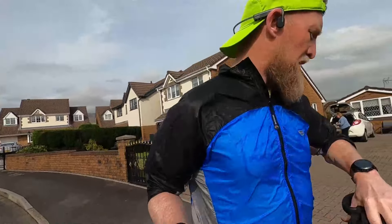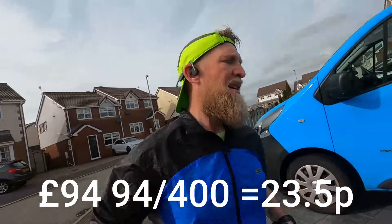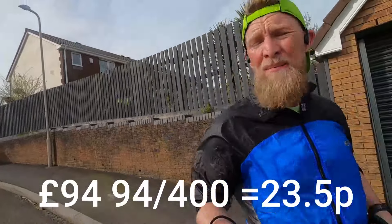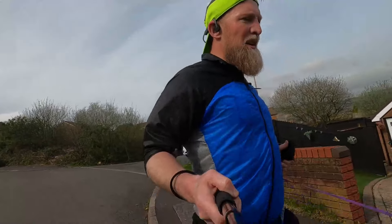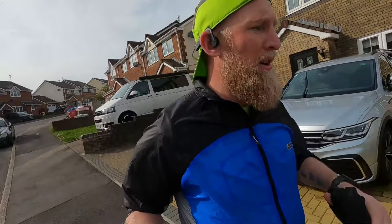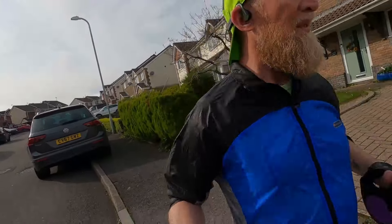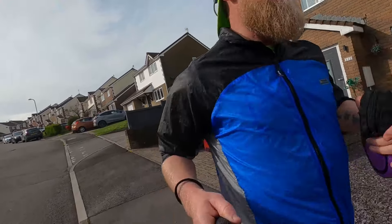My only major concern is durability. These trainers cost £94 and I'll be lucky if I can get 400 miles out of them — that's about 23 pence a mile. You've got to look at durability when you're buying trainers, especially when they're pushing £100, and consider the value you'll get out of them. I've had Nova Blasts before and they blasted out at around 200 miles, which is not good value for money on a miles ratio.